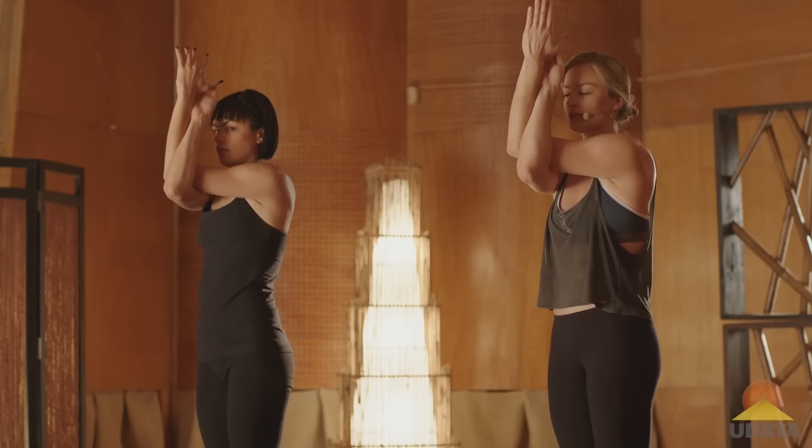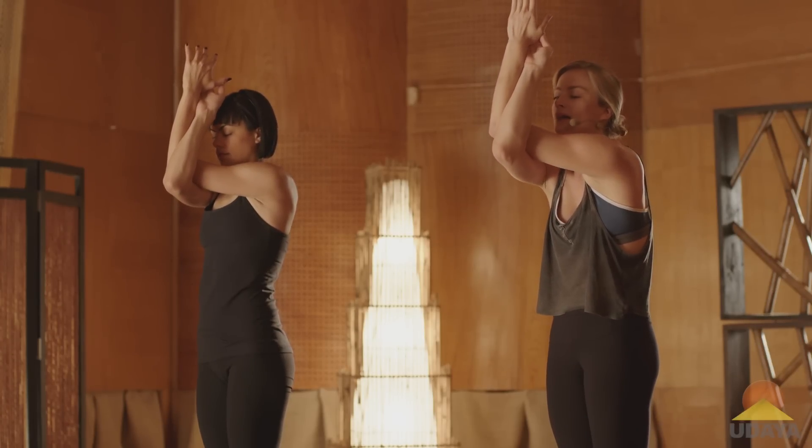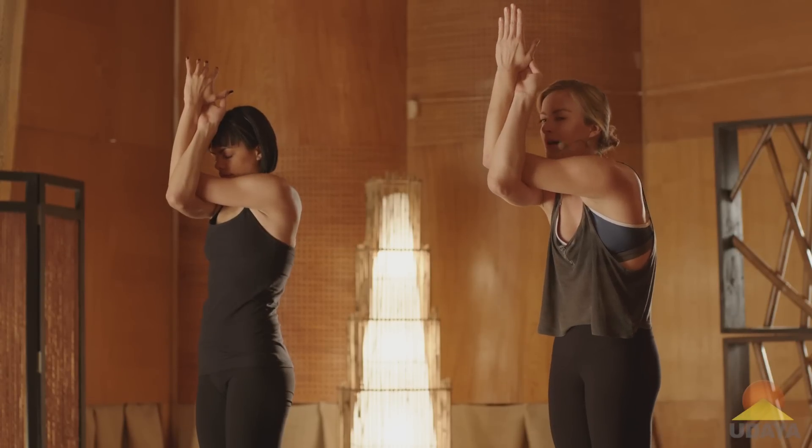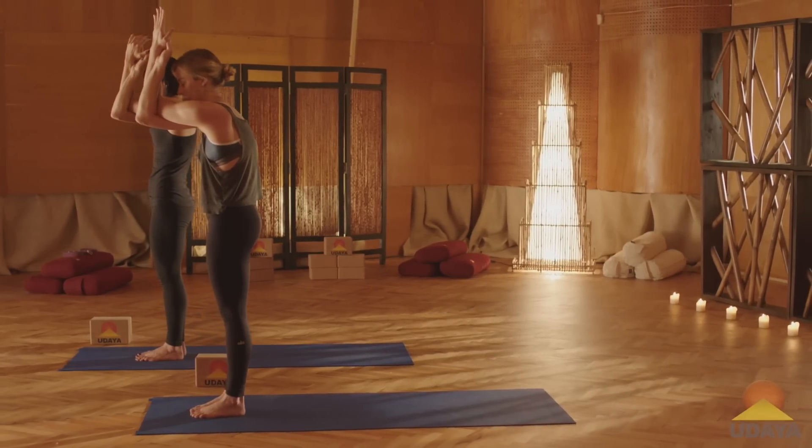Now in this position, lift your elbows up away from the chest. Then I want you to try to round into your upper back. As you round into your upper back, push your elbows forward, reach your shoulders forward. You should feel a stretch right in between your shoulder blades.